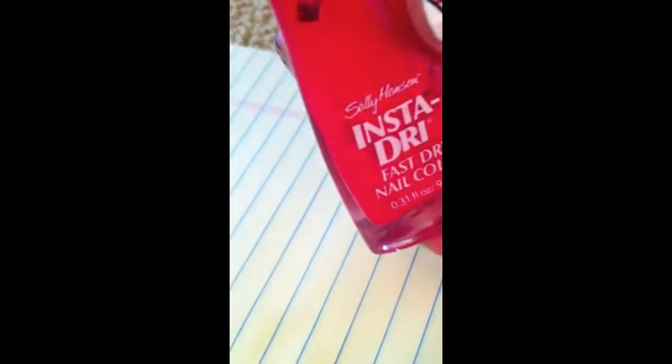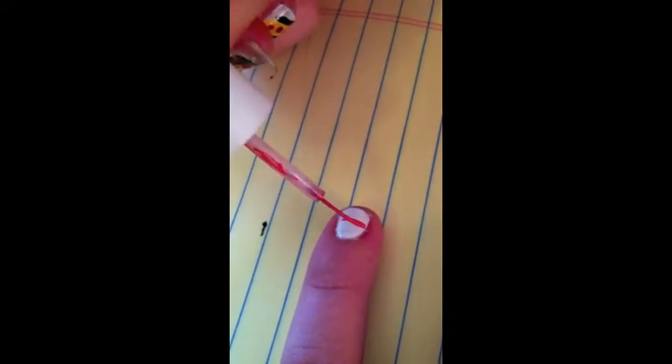Grab a red striper. I don't have one, so I'm using a clean brush and some red nail polish. Create three to four horizontal lines, leaving space at the bottom for the cat face.